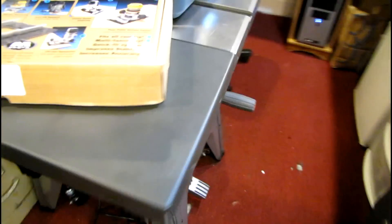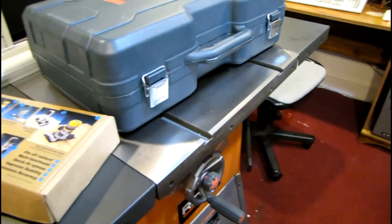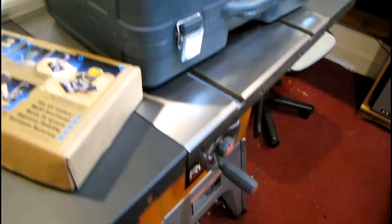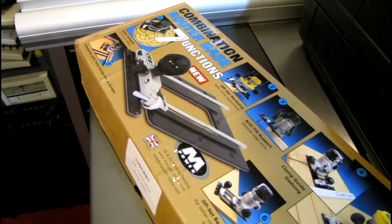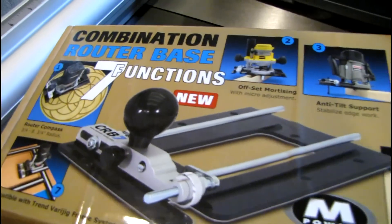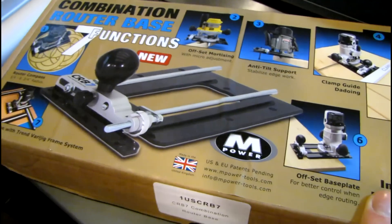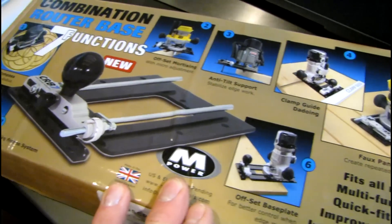In other news, I've been very busy putting together some more things, like this table saw. You guys can probably guess what I'm going to start building very soon. I can't fully assemble this table because it's so big that it won't fit through the doorway, and it's not going to be in my workshop here — it's going to be out in another part of my basement. I've also got this router jig, the M-Power CRB7 — a very cool jig that I'm going to use for doing circle cuts and edging and things like that.